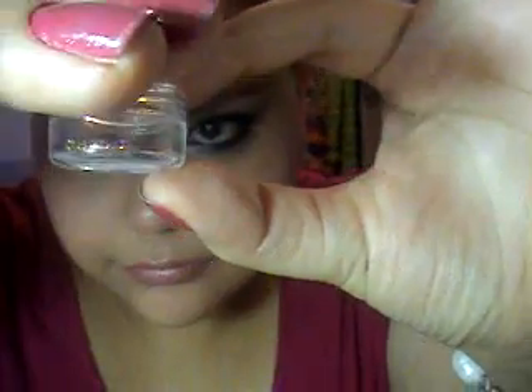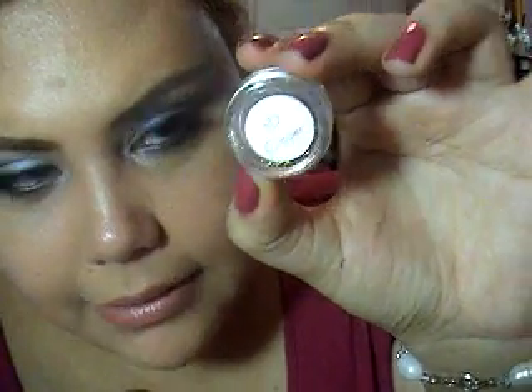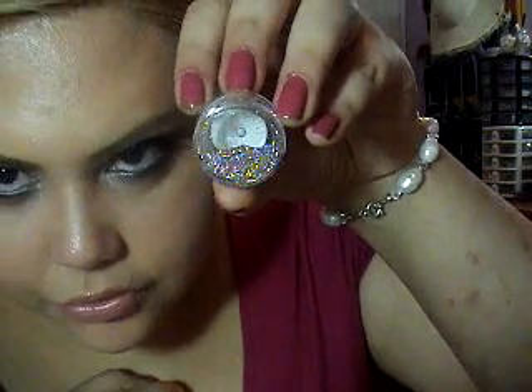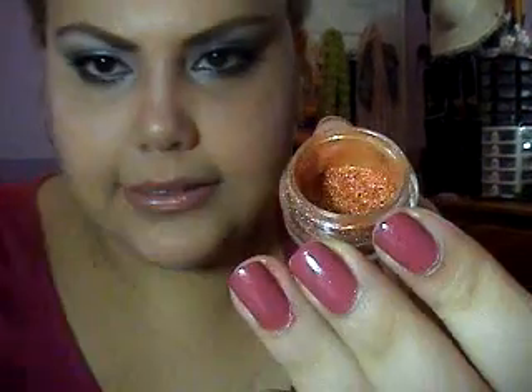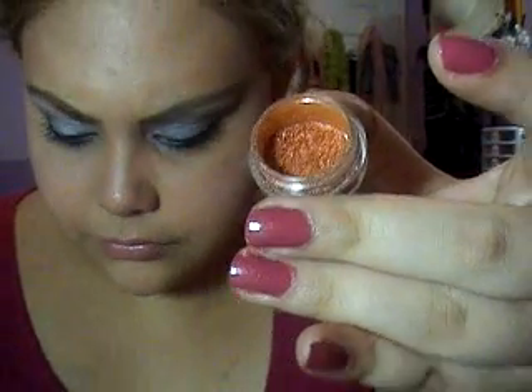A great idea is that they place a little sticker with the name of the pigment on each sample. This one for example is 3D Copper — it has really lovely sparkles. I also got Pink Bronze, which is a bright bronze or orange pigment, really, really nice and bright. And I got this lovely green called Golden Olive, which I'd been hearing about everywhere.